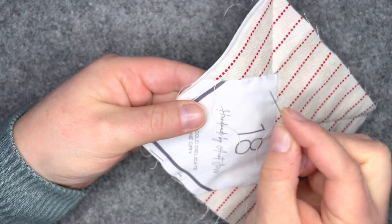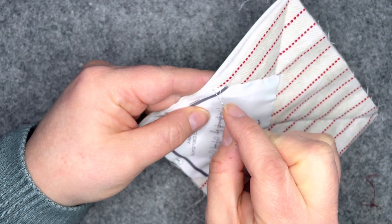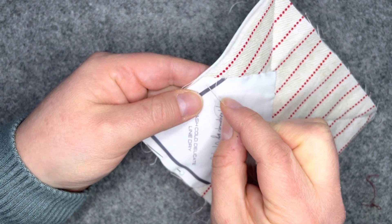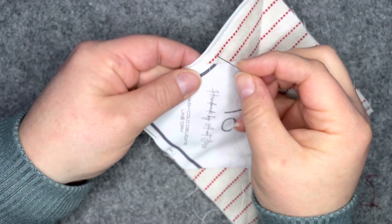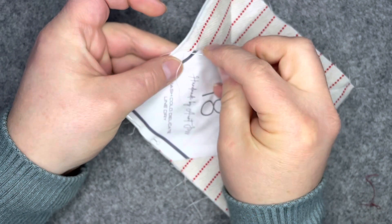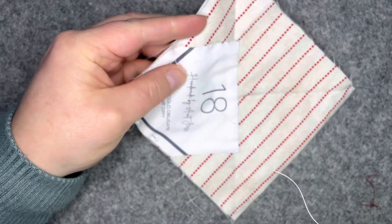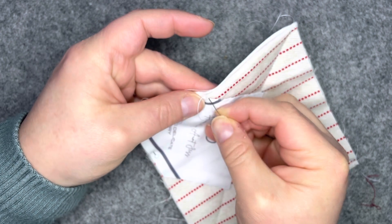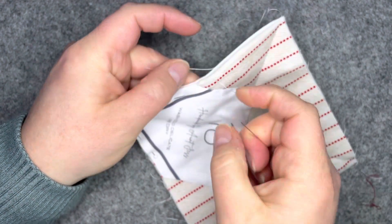As you get to the end, it's not crucial to bury the knot in the quilt sandwich since the binding will cover this line. But if you prefer it hidden, on the last stitch come up through the edge, then go back through the backing into the middle of the quilt sandwich, and tie your knot there.